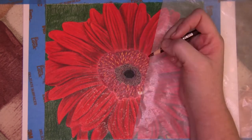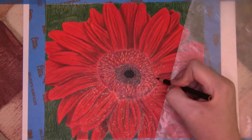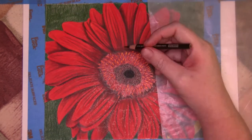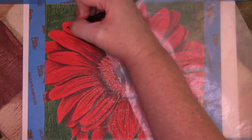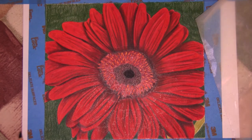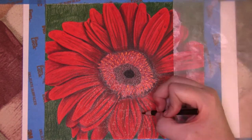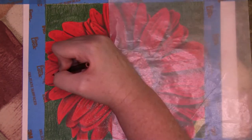After developing more color and depth within the flower using the same colors as in the previous steps, I began to create the water droplets using white, Tuscan red, and dark umber. And this is where it all started to really take a wrong turn. The directions say to dab a wet paintbrush on the tip of the white marking pencil to apply highlights for the water droplets.